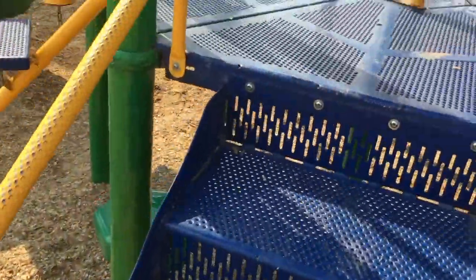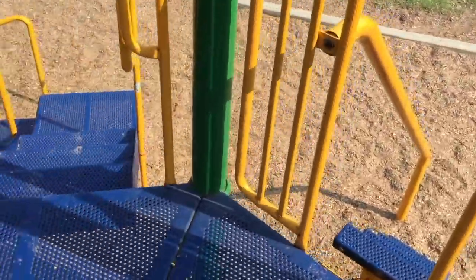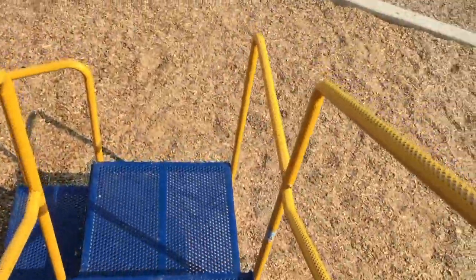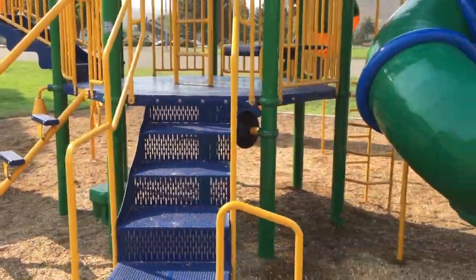Alright, so I'm just going to go up and down these steps right here. And let's go down the steps. Alright, so that was just handheld.